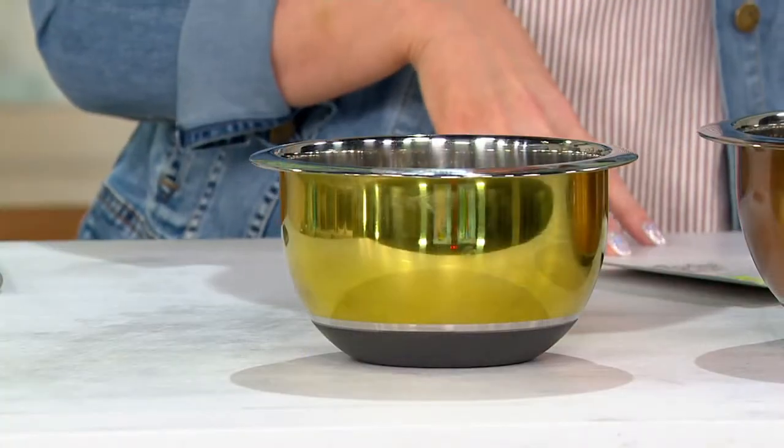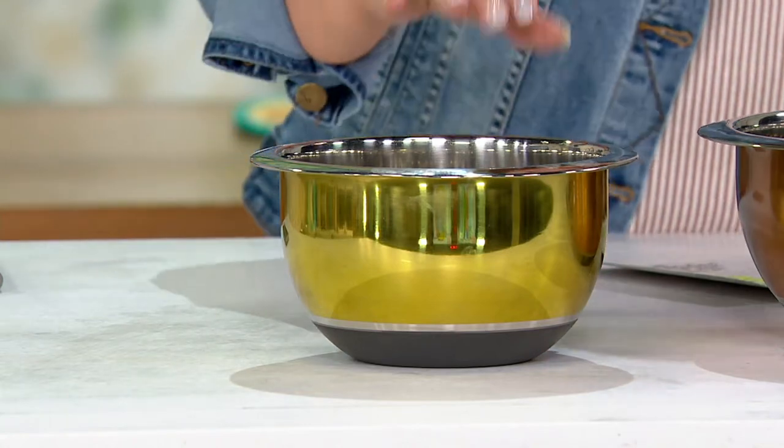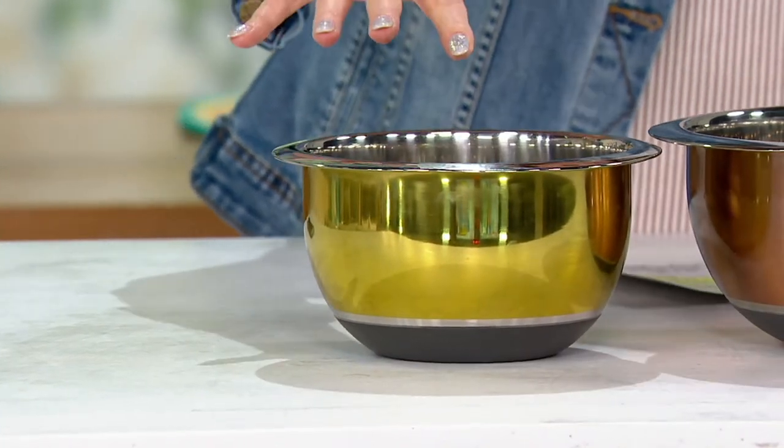When you have the right tools in place in the kitchen, you can also feel more creative and inspired — kind of that same vibe, right? This is one of those tools. This is from Cook's Essentials — you can only find Cook's Essentials here at QVC — and they are our elite brand of kitchen helpers. This is a stainless steel four-piece mixing bowl set.